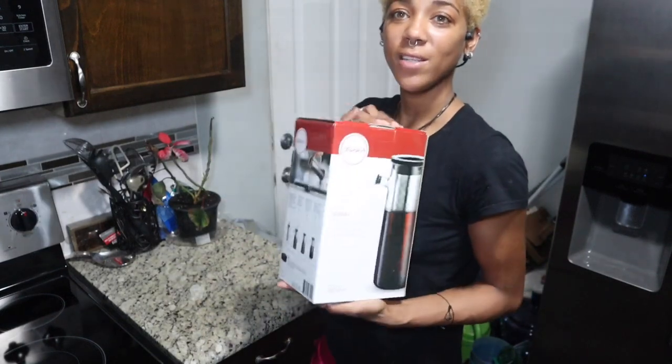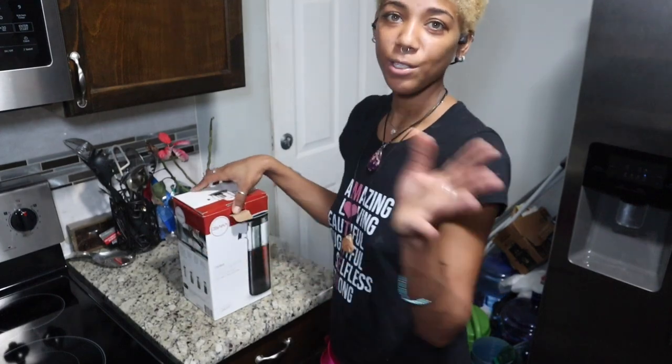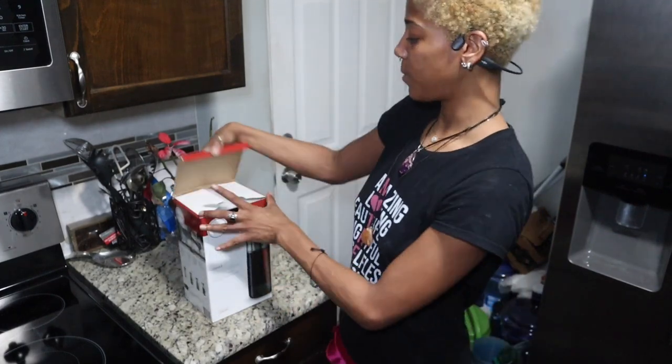I really can't wait to try this — I've been wanting one of these for a while because I like cold brew coffee. You add a little bit of your favorite creamer and then you can just keep it in here.